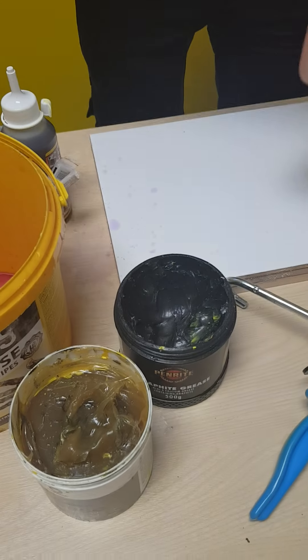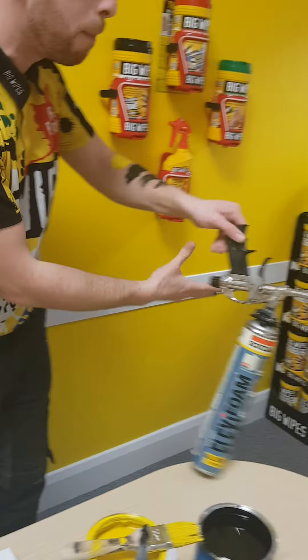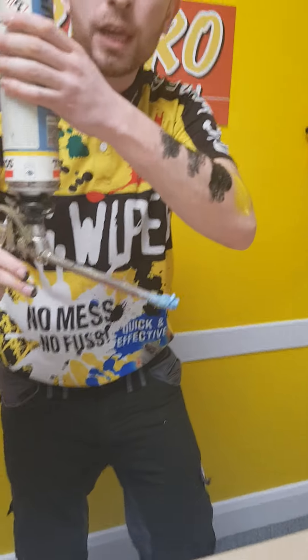Let's get some black graphite grease on there, let's get some mechanical grease on there. Let's really push the boat out — let's get some PU foam on there.